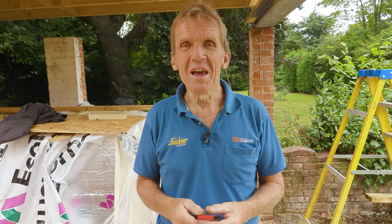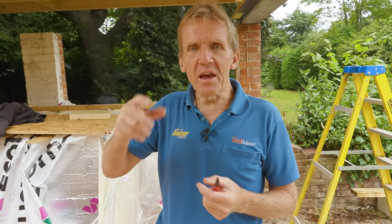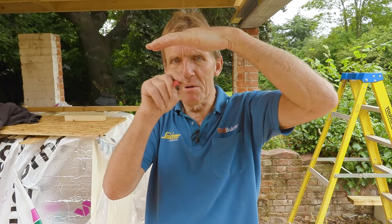The worst thing is when people then go and put downlighters in. If they've got a vapor barrier and they cut loads of holes in it to fit downlighters, the downlighters get warm, they suck all the air up, and they suck all the moisture up — so you're back to square one. If you're going to have downlighters, make sure they're the kind where you can put the vapor check barrier over the top of the downlighter, forming a complete seal. There are those kinds of downlighters around — you just need to look for them.